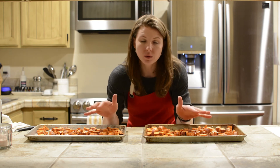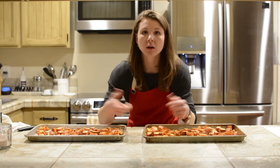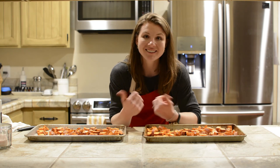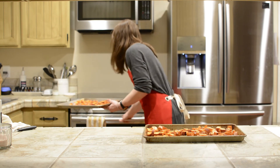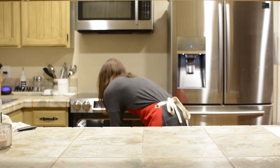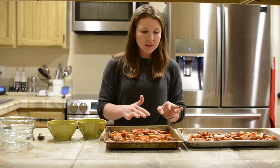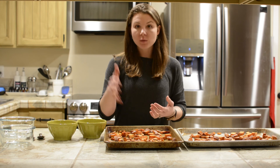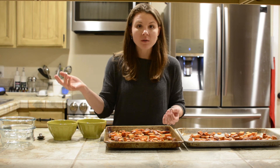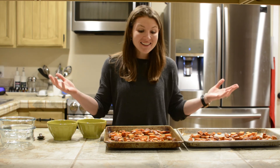I'm going to throw these in for a good 25 to 30 minutes. I want them to really roast up. I'll probably pull them out at 15 to 20 minutes, turn them over, and then stick them back in for a bit longer. I'll show you what they look like when they come out. So I've pulled the sweet potatoes out of the oven — they are done. They're crispy and roasted. I put them in for 30 minutes and that's it. It really is that simple.